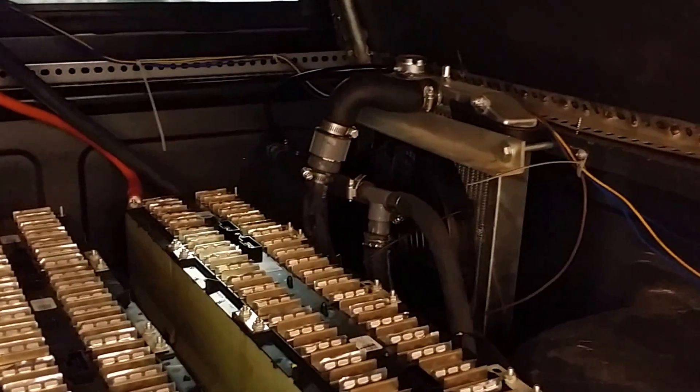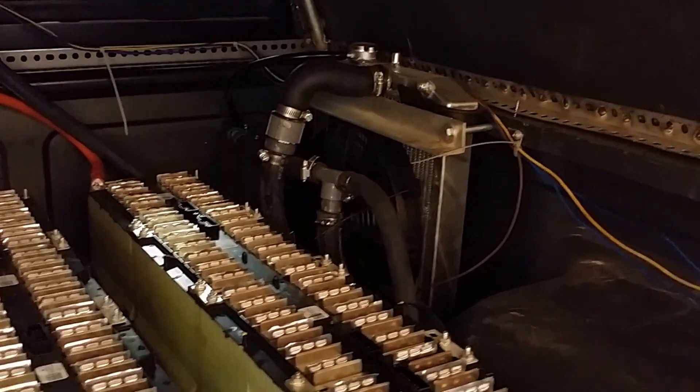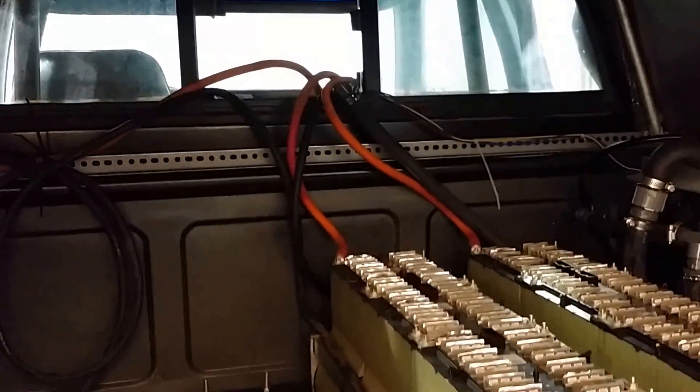I've got a Honda Civic radiator there — I was just looking for the smallest radiator I could find, all aluminum, and it's all plumbed in. It goes up front to cool the Shiva controller, and then there's my mess of cables running through.